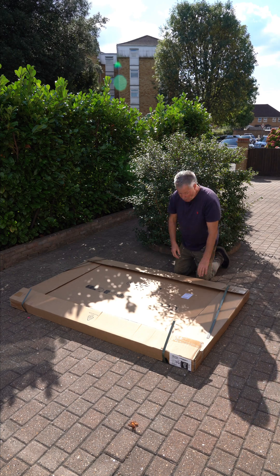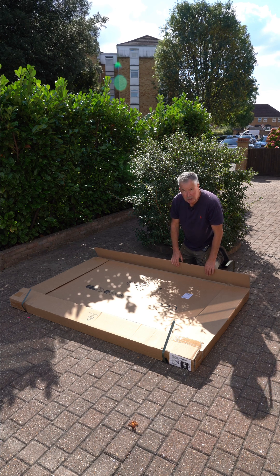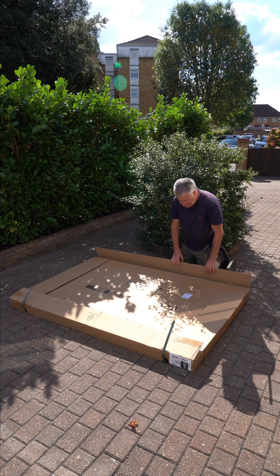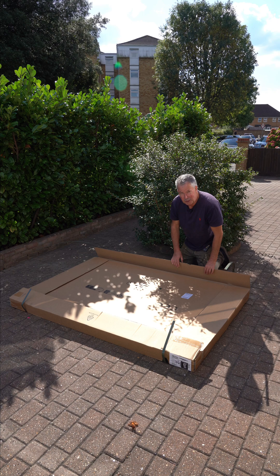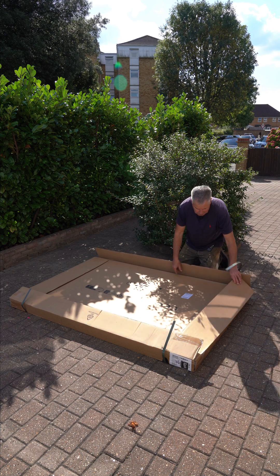My EcoFlow solar panels have arrived pretty much on time. I have to open them at the front here because they're too heavy together to carry down the back, and of course I do everything on my own. I hope I'm not going to be disappointed — my previous panels have all been Viridian, quite expensive but beautiful, really first-class panels, so I'm fearing the worst with these. The microinverter has been good but let's see.